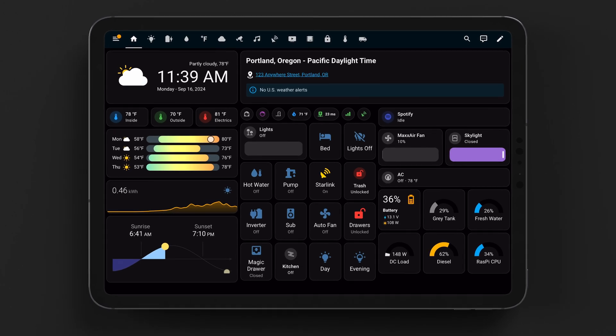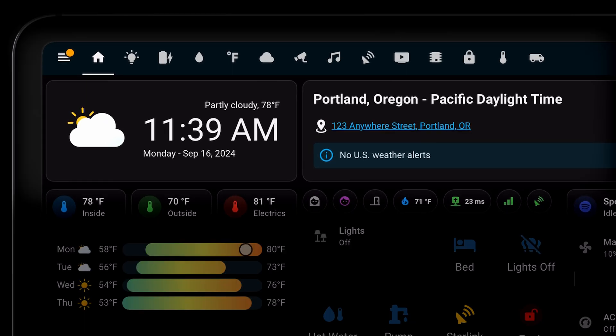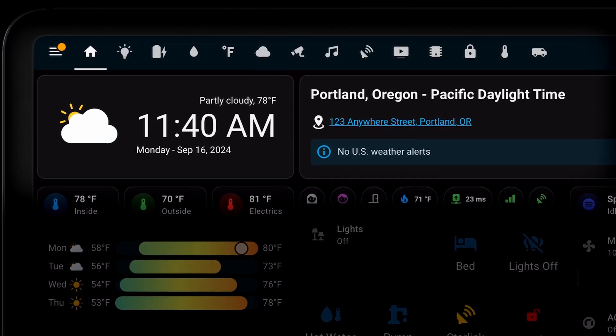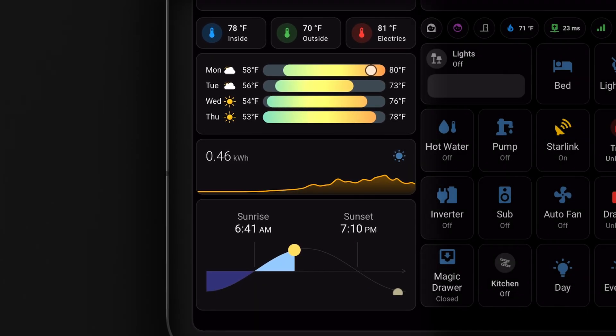Let's bring that dashboard back and talk about everything that we've integrated and automated in our van. This is our main page that we fully customized to present all the controls that we use the most. Across the top, we have weather information, location, time zone, current street address, and national weather service alerts. Down the left column is temperature, weather, solar production, and sunrise and sunset times.